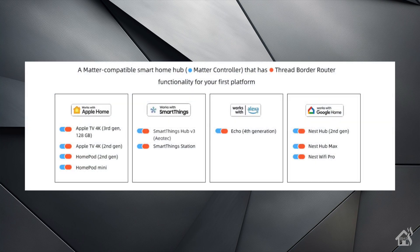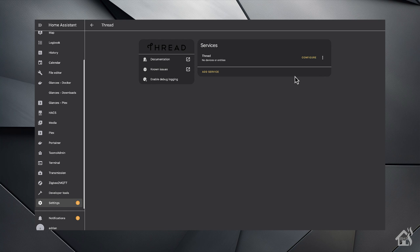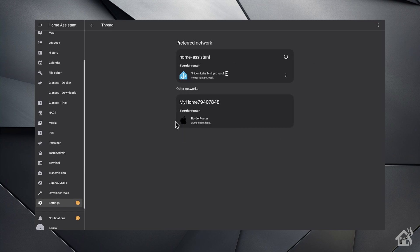On SmartWings' website, you can find a list of current Thread border router vendors that are available. If you have Apple products, there are the HomePod, HomePod Mini, and the newer Apple TV 4Ks. SmartThings, Alexa, and Google Home all have working Thread border routers as well. I personally have an Apple TV 4K third generation, so that's what I'm going to use. In the Thread integration in Home Assistant, if you hit Configure, it will show your Thread border routers on the network. You can see I have the Home Assistant Thread border router at the top, and just below that is the Apple TV 4K in my living room, which is the Thread border router that will be used for the shades.